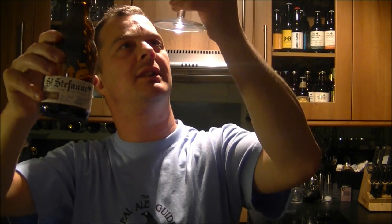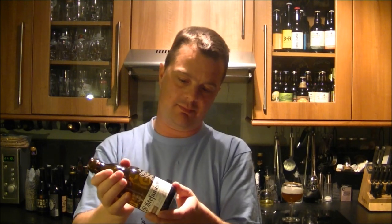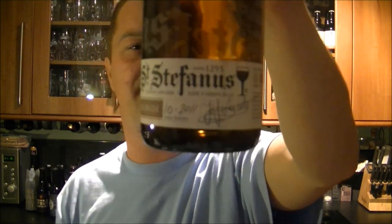It is bottle conditioned — you can just see little specks on the side of the glass. Looking at the label: it's a 330ml bottle at seven percent ABV. It was released from the cellar in October of 2011, with the brewer's signature on there, and the sell-by date is the sixth of June 2013. That means you can leave it in the box for a year in the dark and mature it — it will probably taste twice as good.